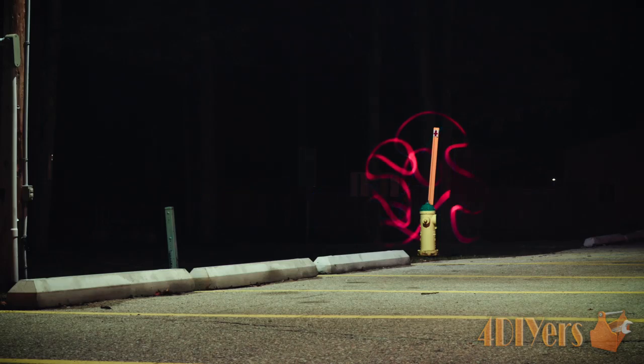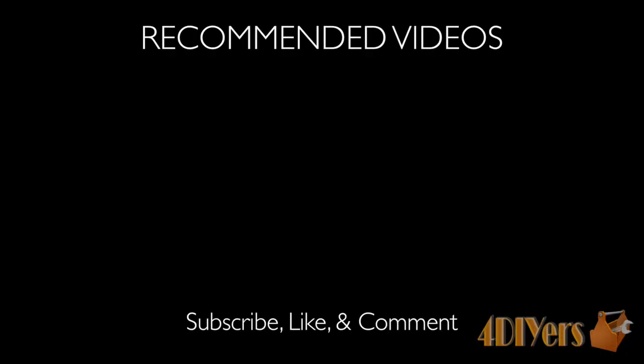Do you have a tip for light painting? Be sure to share your tips in the comments below. New videos are being uploaded every week so subscribe to this YouTube channel by clicking the button below the video. Don't forget to give me a thumbs up and thank you for watching.